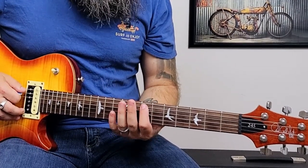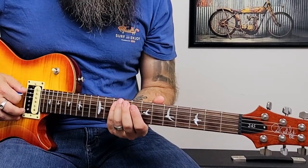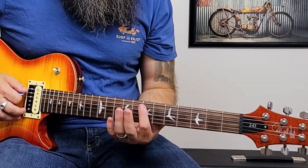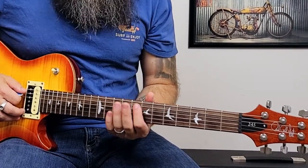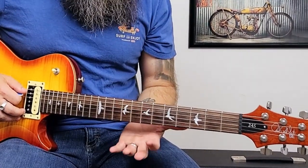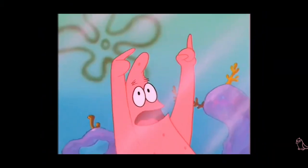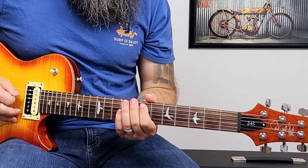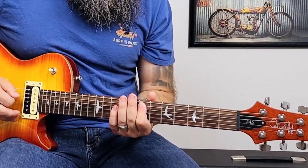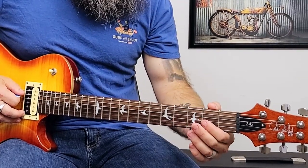So it goes seven, seven, ten on the A string. I think it's a good idea to incorporate your pinky because that's going to help you get some pinky dexterity, which I know I neglected for so long that I have to think about it every single time I want to use it. So it's going to go: seven, seven, ten, seven — then five, three, two.